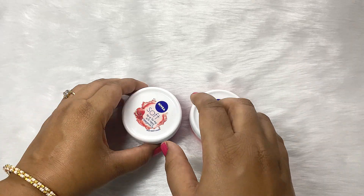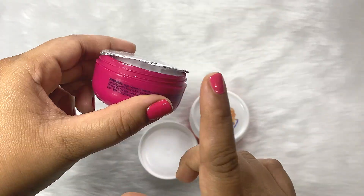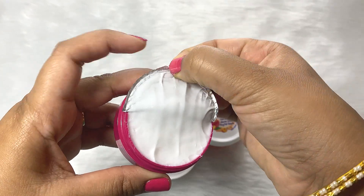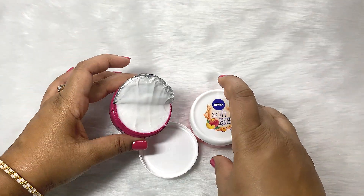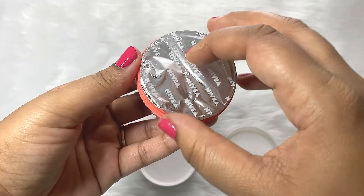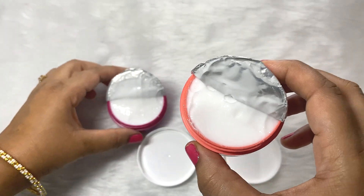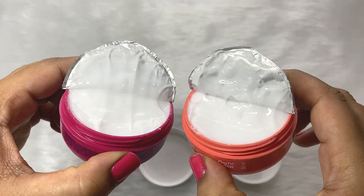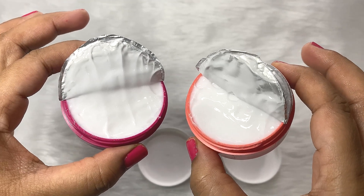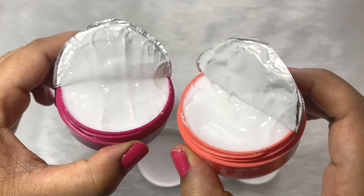Let me open the bottle and show you. This is the pomegranate one and it has a foil packaging. This is the cream, and this is the peach one — the same packaging is here also. Now you can see the cream. The cream is of white color, so the cream is not color coded. It is not pink or peachy or anything — the color of the cream is white.